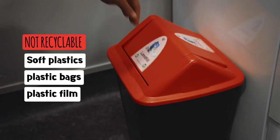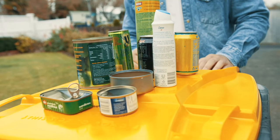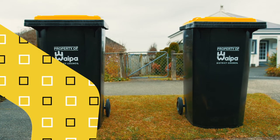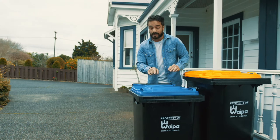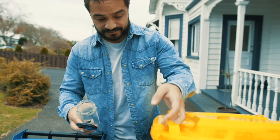All our recycling will be sorted by local people — they sort some parts by hand, so keep it clean. Now the smaller one with the blue lid: this one is for glass bottles and jars. The plastic or metal lids need to be taken off and put in the mixed recycling wheelie bin with the other plastics and metals.